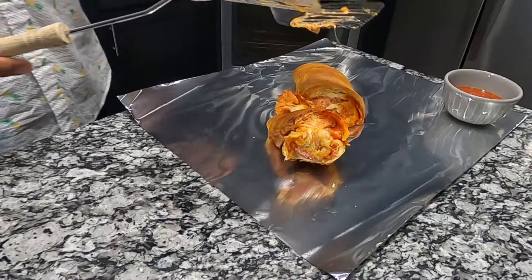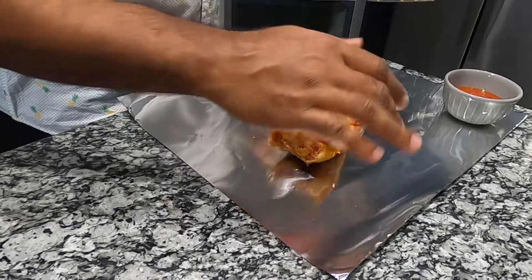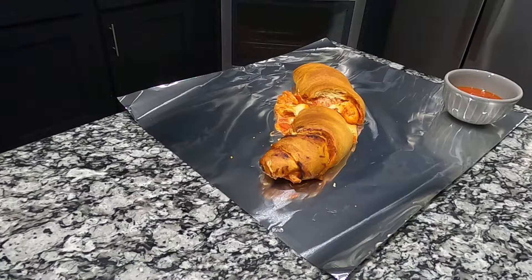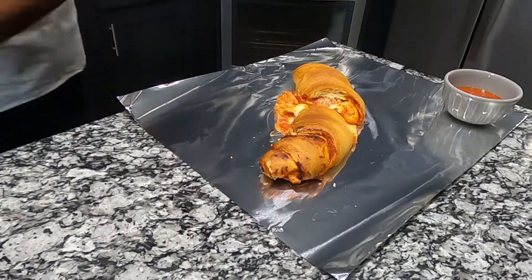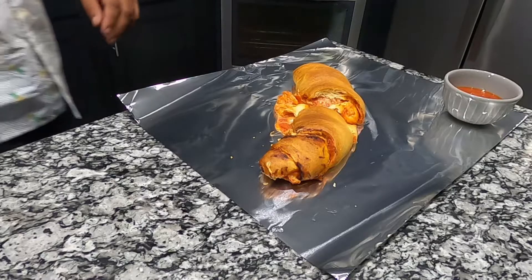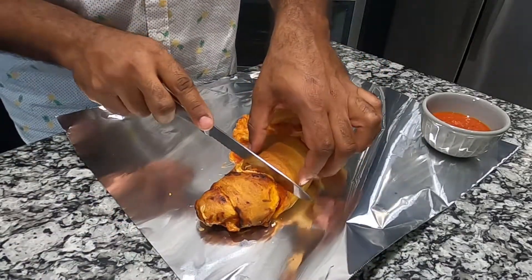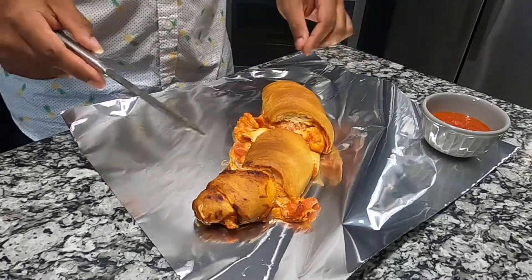Oh, look how cheesy it is though! Remember guys, this is my first time doing this so don't judge me. I'm just giving y'all ideas. That looks so delicious though. You barely have to cut that part because it broke off. I'm a rookie, I'm not a chef.